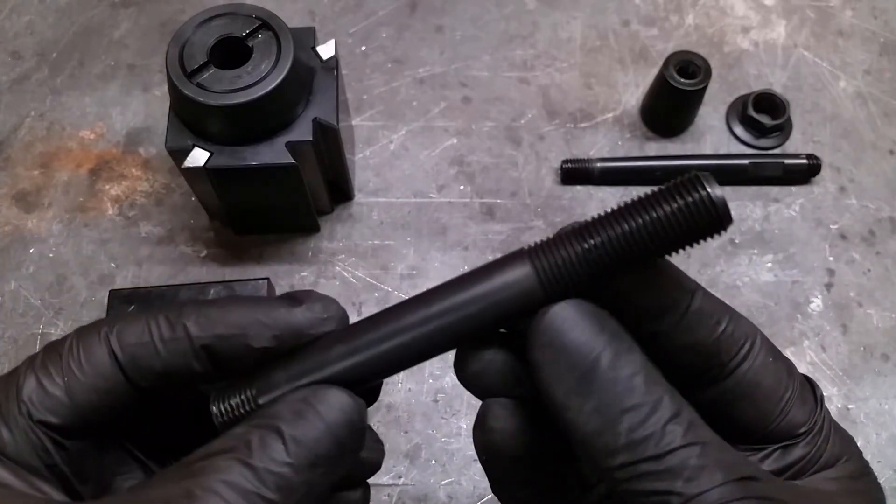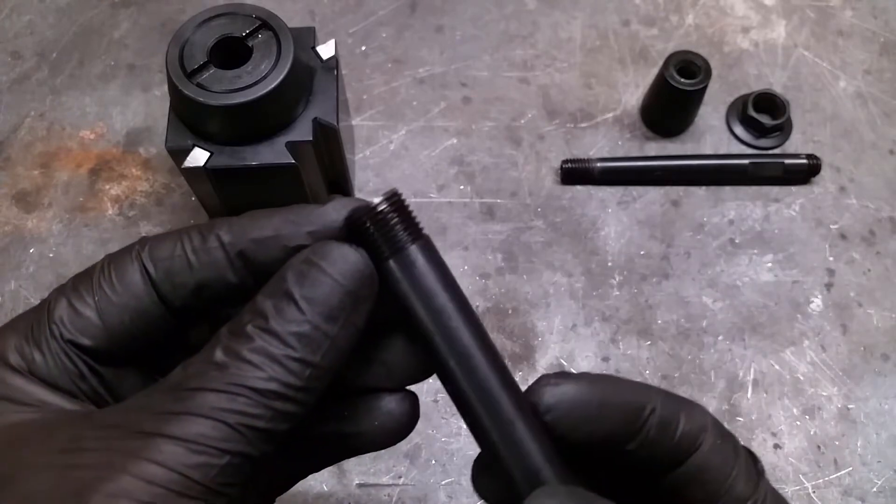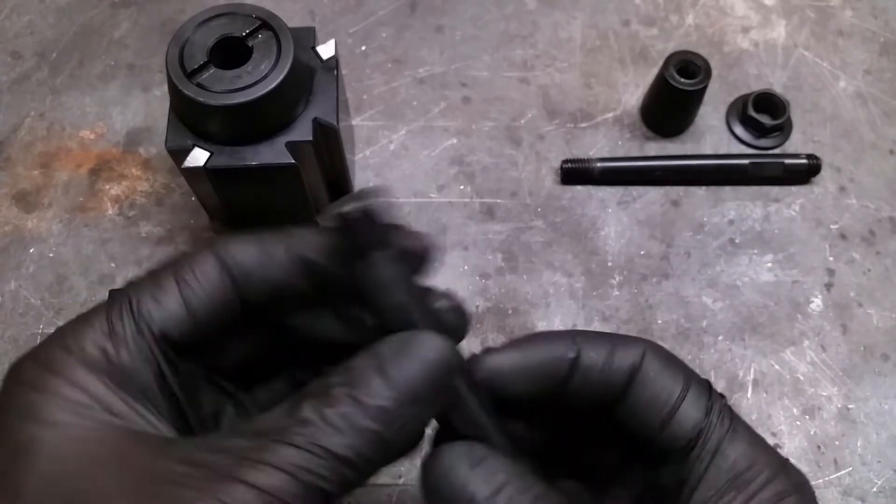The bolt for mounting the tool post on a machine is really thick — at least thicker than the original one on my lathe.